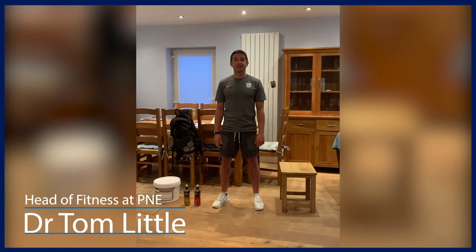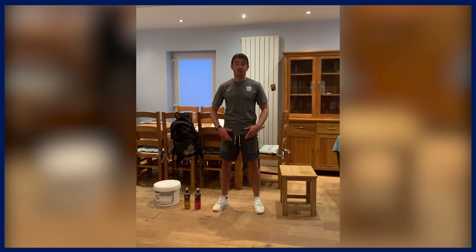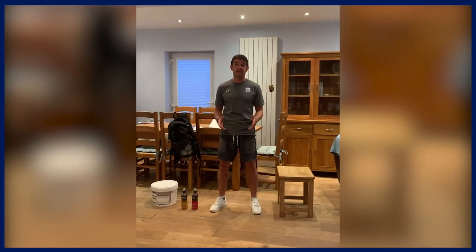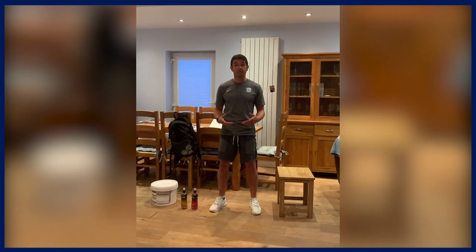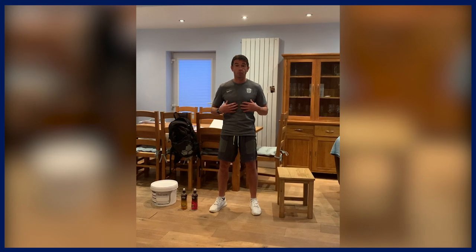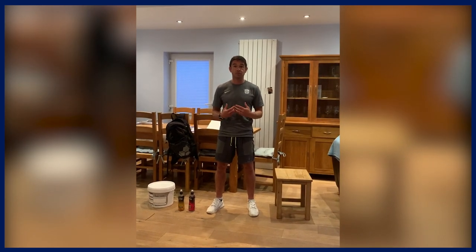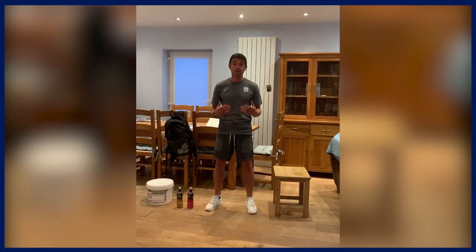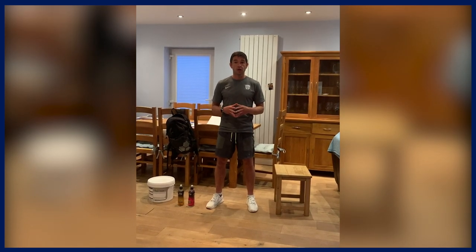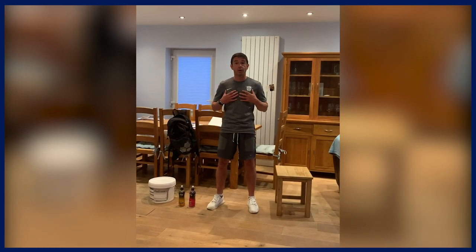Hi there and welcome to the P&E Home Exercise Series. My name is Dr Tom Little. Normally we do a circuit together, but this week I'd show you some more advanced exercises that you can still achieve at home. These are going to be really important if you're an athlete, but also members of the general public who are into fitness training. If you're an absolute beginner, you're probably going to have to avoid these and use more simple exercises. We're going to start with some leg exercises, go on to the core, and then finish with some upper body exercises.